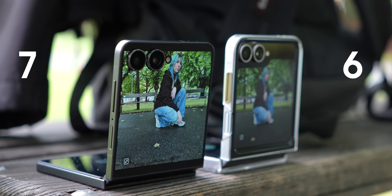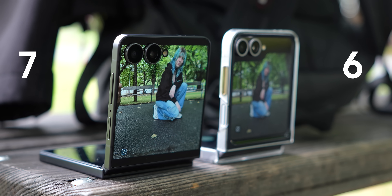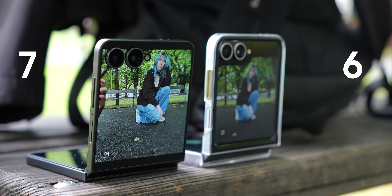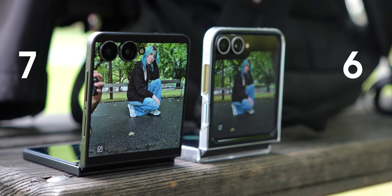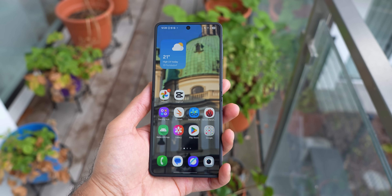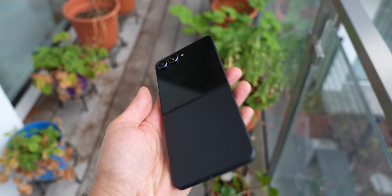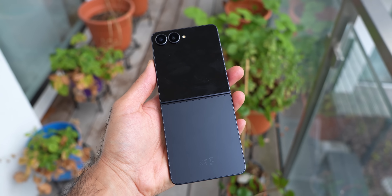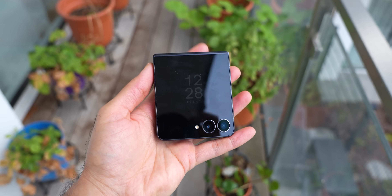The Z Flip 7 compared to the Z Flip 6 and the Z Flip 7 FE has a larger cover display, as you can see here, and that's a very nice and welcome change. It is now 4.1 inches. The inner display almost has no crease anymore and is now 6.9 inches, which is the exact size of the Galaxy S25 Ultra. On the back of the phone, you have the classic two-camera setup, and of course, the phone folds.